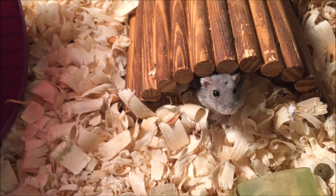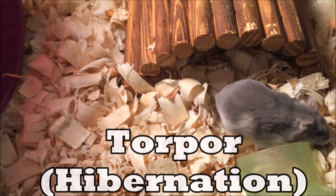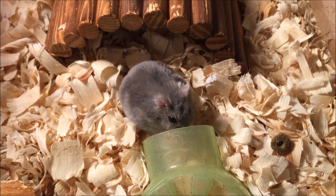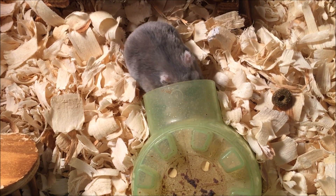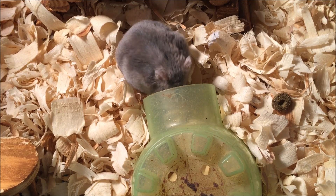Hey guys, it's the Ruffled Rabbit, and today we're going to be talking about torpor or hibernation in hamsters. This is actually kind of a personal experience for me because a couple weeks ago, Josephine did go into torpor, and it was very scary and I didn't really know what to do, and if it wasn't for other YouTubers' videos I would have been very lost and terrified.